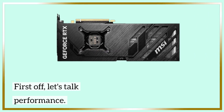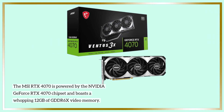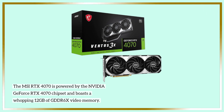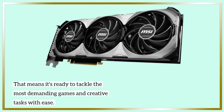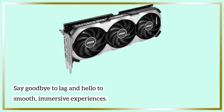First off, let's talk performance. The MSI RTX 4070 is powered by the NVIDIA GeForce RTX 4070 chipset and boasts a whopping 12GB of GDDR6X video memory. That means it's ready to tackle the most demanding games and creative tasks with ease. Say goodbye to lag and hello to smooth, immersive experiences.